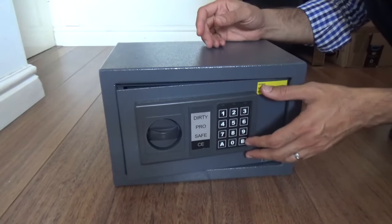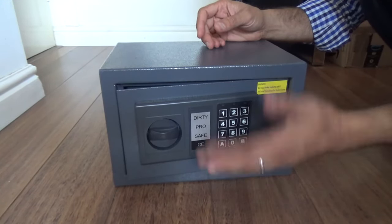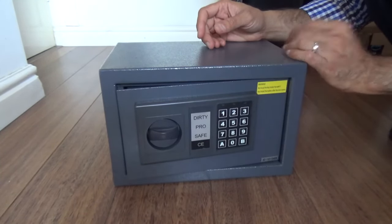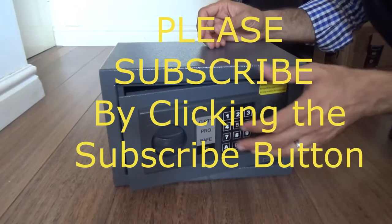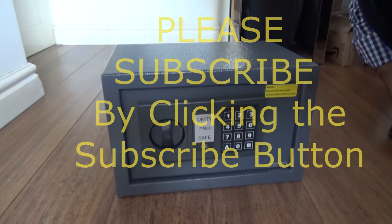Basically, all we're doing is dropping the solenoid down, allowing it to fall so that allows the lock to open. Then you can open the safe with the knob, replace the batteries, and then use the keypad to open and close the safe normally. Well, until next time — thanks for watching and please do subscribe. Bye for now.